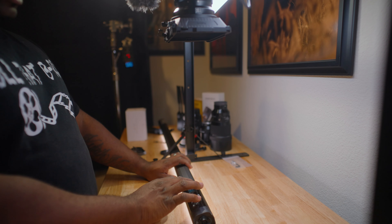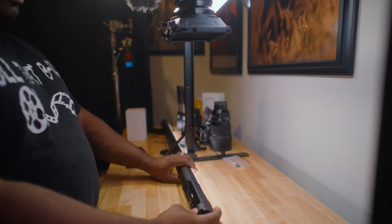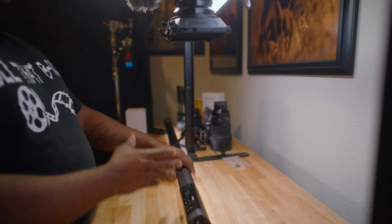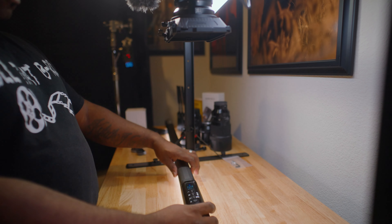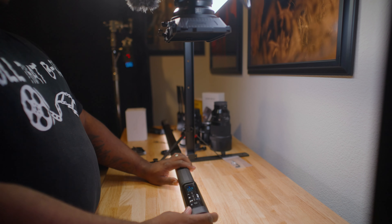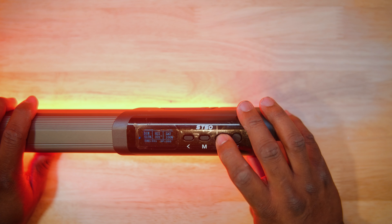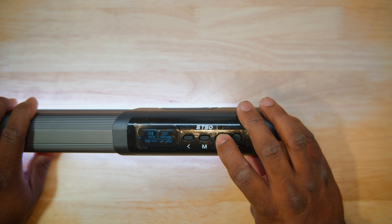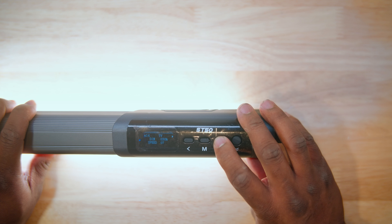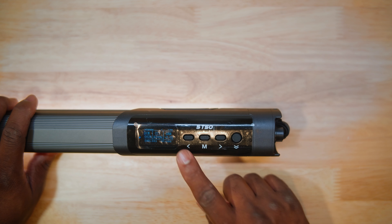To get the display upright the way you like it, you have to turn the light off, position it the way you want, then turn it back on - the display screen will be right-side up. I wish there was a setting to flip it inside the screen but there isn't. Looking at the menu, we have: CCT, HSI, X-Y, CCTS, RGBW, Set C, Lee mode, Effects mode, Memory, and Menu - then back to CCT. The menus are very easy to navigate with four buttons on top.